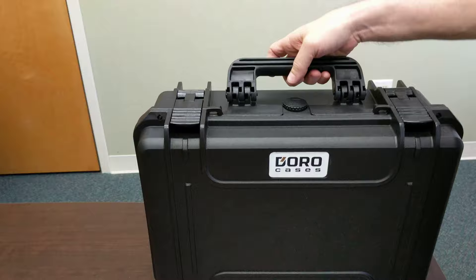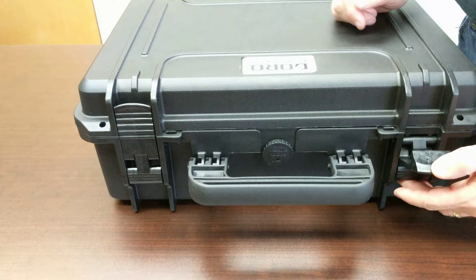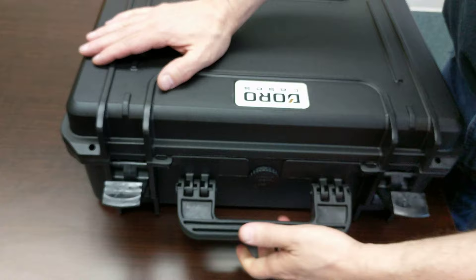This is the Doro waterproof heavy-duty case with custom MyCaseBuilder foam on the inside to house three pistols, magazines, and an accessory pocket. This case has nice easy up-and-over latches. It's built in Italy, foam made in the U.S. in New Jersey. It's got a nice rubberized grip handle, easy to carry. Two padlock holes, fully TSA compliant.